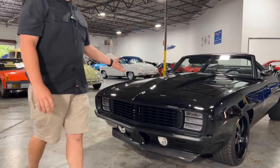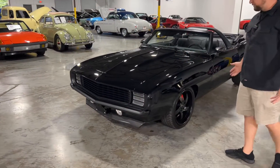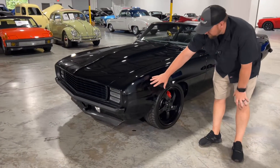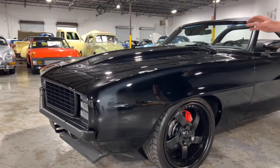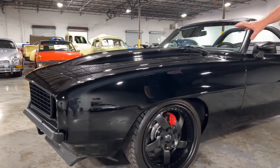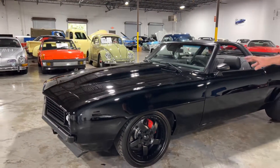As you can tell, the paint and the bodywork on this car is phenomenal — this car is just absolutely beautiful. You have the very subtle hockey stick stripe here. It's also black, just slightly a different color, so it's almost like a ghost-type stripe.